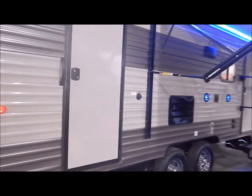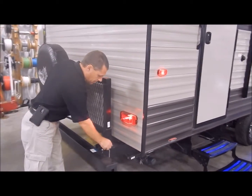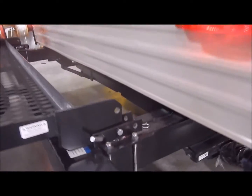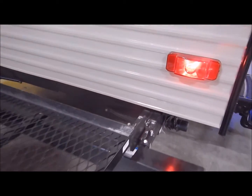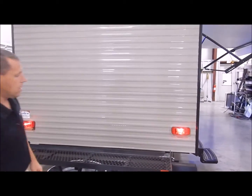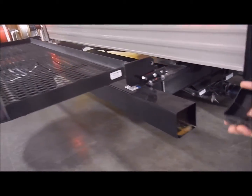Moving around to the back, we do have your travel rack here — you just remove a pin on each side, reinsert the pins, and you can put your firewood, your coolers, or whatever you'd like on the back. It gives you extra carrying capacity, which is standard on these. Also on the end cap of the bumper you have a removable cap so you can store your sewer hose inside the bumper.